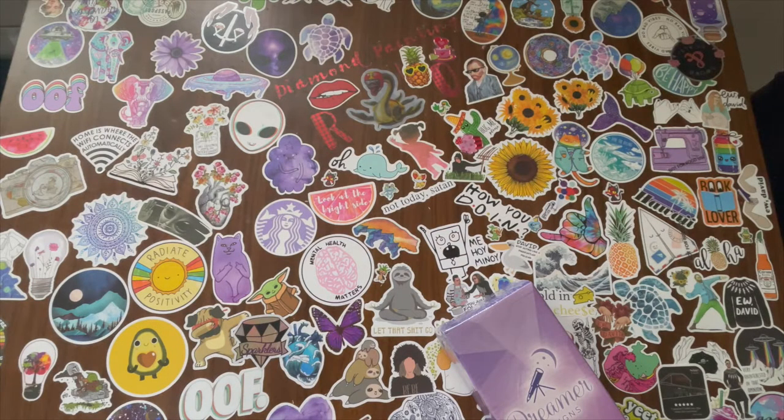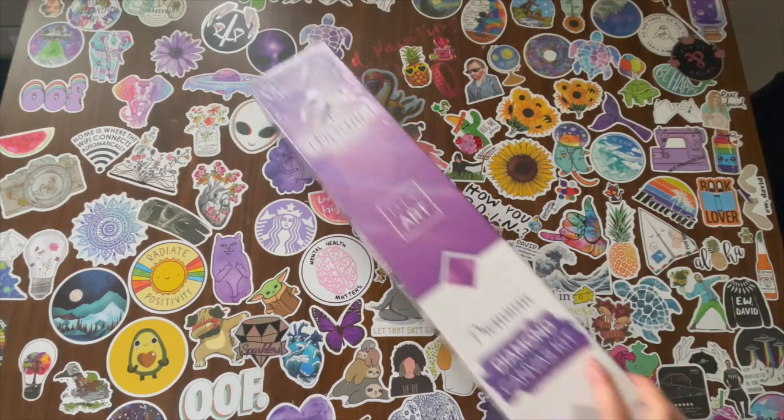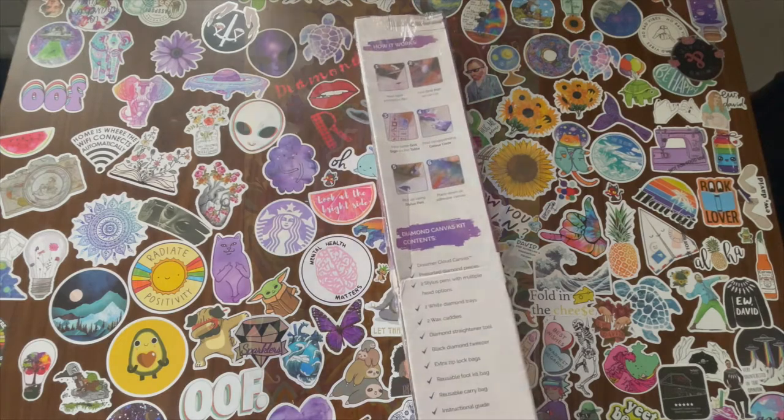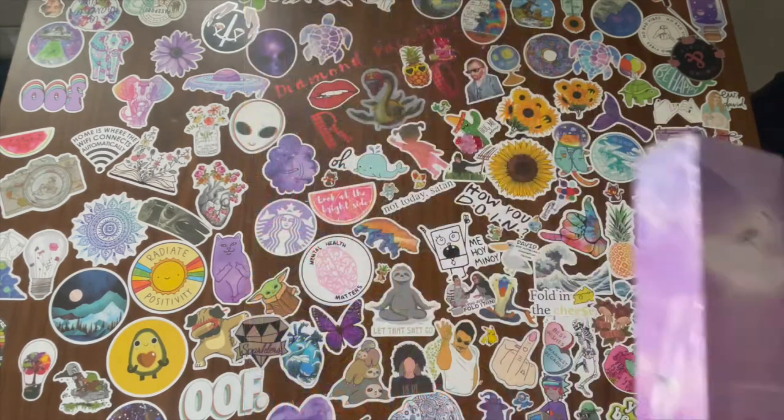Hey guys, welcome to Ruby Q Crafts. Today is another Dreamer Designs unboxing and this is two of two. If you didn't see yesterday's unboxing, I got Garden Bird Trio by David Galchute and I was like, birds, give me that!